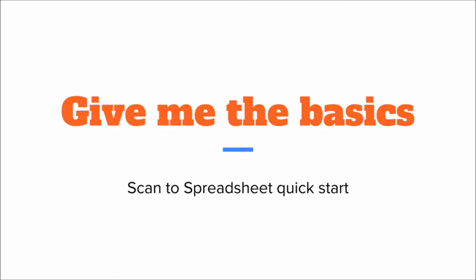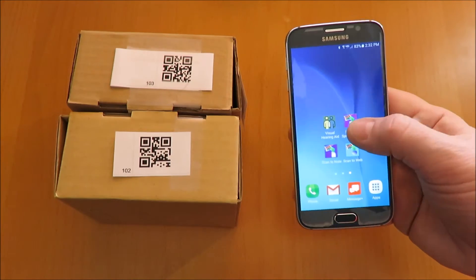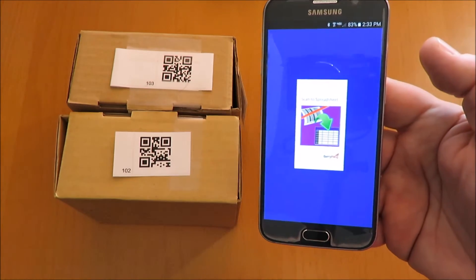Scan to Spreadsheet. Give me the basics — quick start demonstration. To get up and running quickly, tap the plus button to start a new spreadsheet with a default name. Go applies the default template. Now scan a few barcodes.